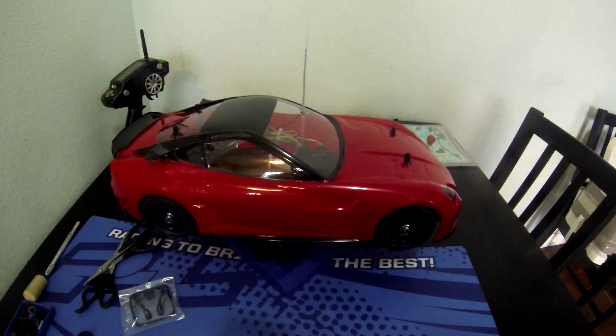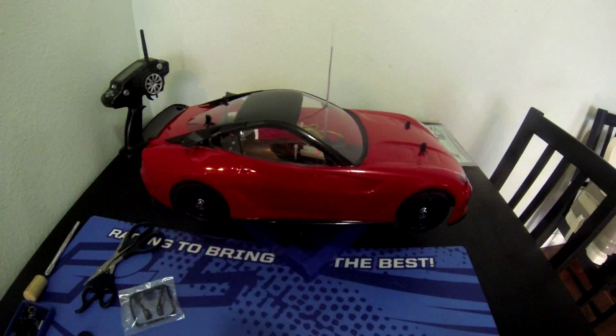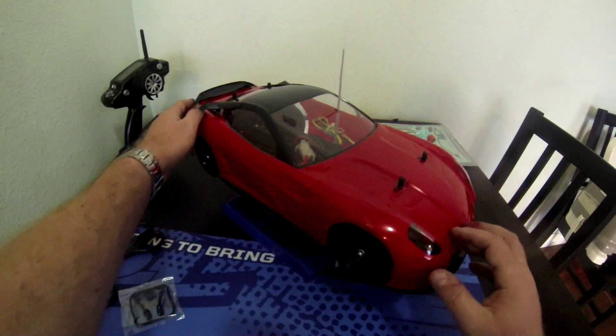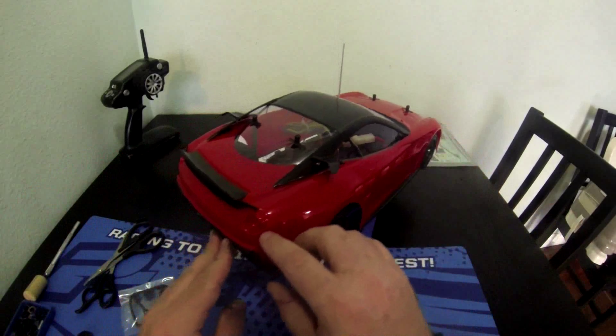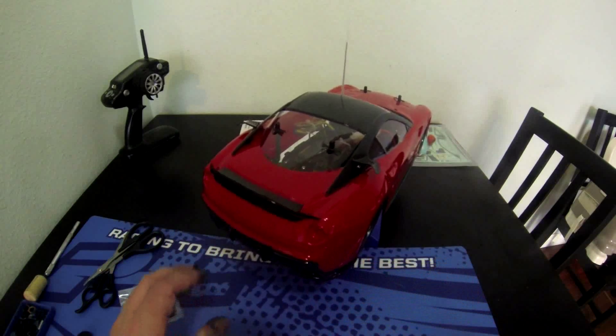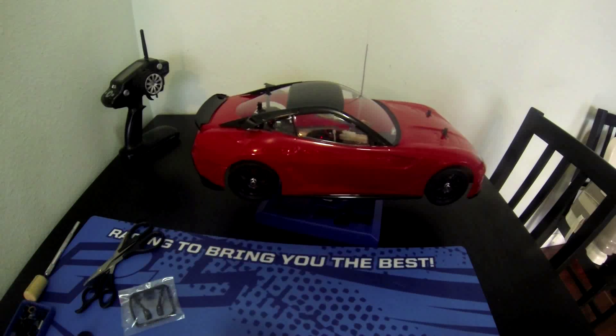That obviously looks a lot better. There you have it — the look of the body. I'm gonna start putting on the stickers and adding in the light kit. If you guys like what I chose to do, hit the thumbs up. If you have any comments on what you think I should do with the decals, let me know. I'm wondering how I'm gonna do the back lights, but I'll figure it out. Read Your Mind, Urban RCLA, I'm out.